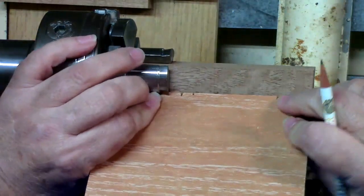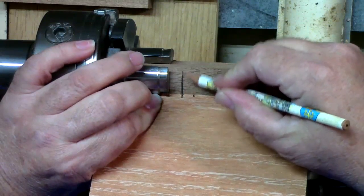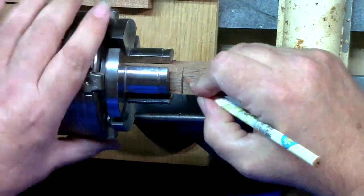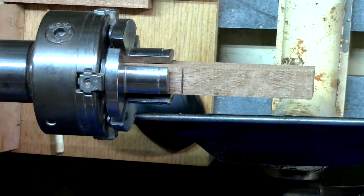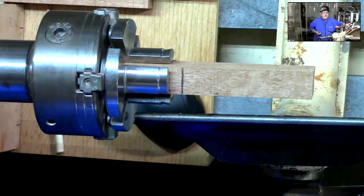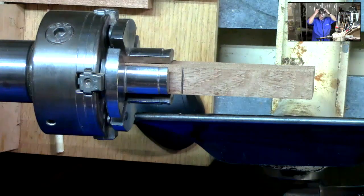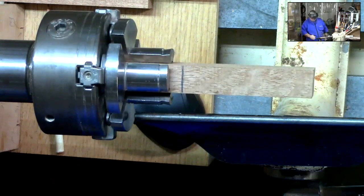Let's take a pencil and mark right about there — all the way across. On most wood I can see that mark when it's turning. Go ahead and get my face shield on. Remember what Jeff was talking about: starting your lathe up slow, giving it a spin before you start, making sure everything's good.